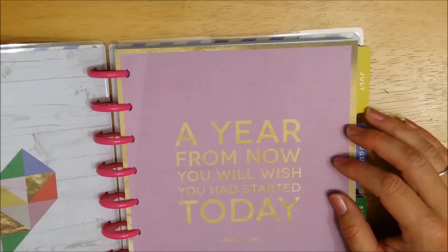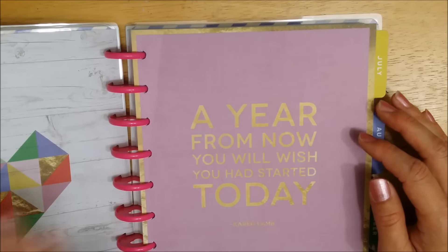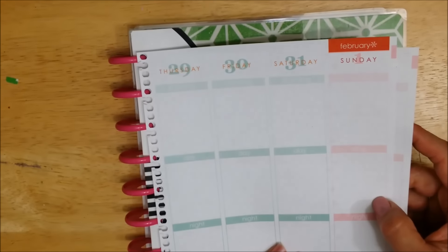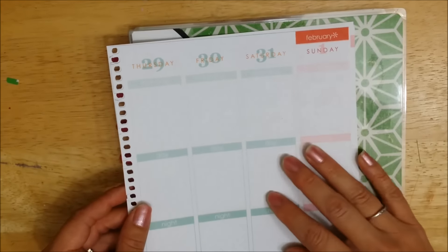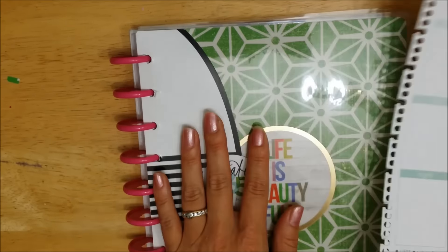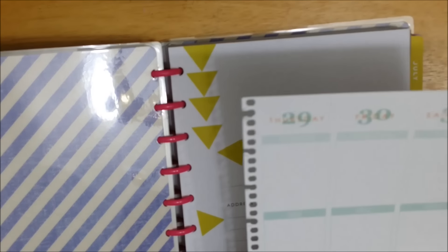I want to use this planner as a fitness and food log journal. I have my Erin Condren that I had uncoiled — I started it in May, so I had all those extra months. Luckily I saved my older pages, so I'm going to use them in the Create 365 planner.